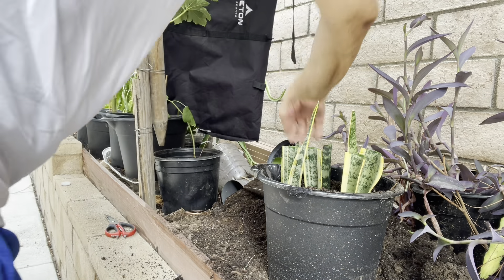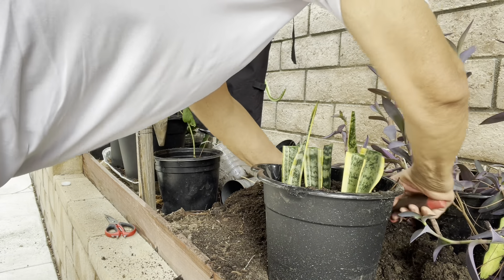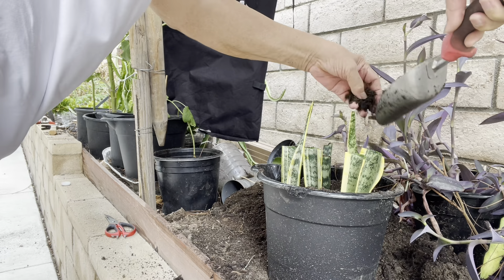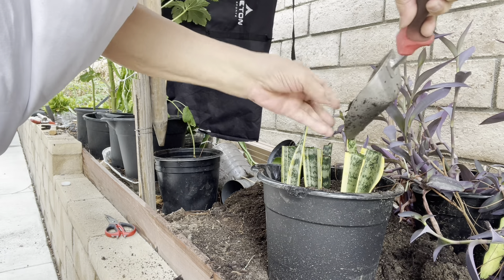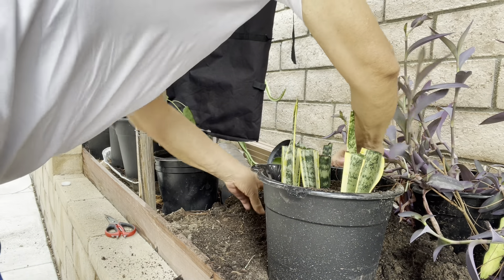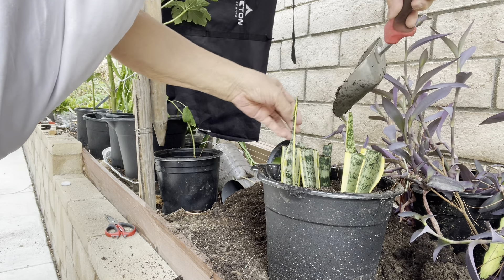You must pour soil first before you water it, like what I'm doing, so that the plant will be stable when you water it.